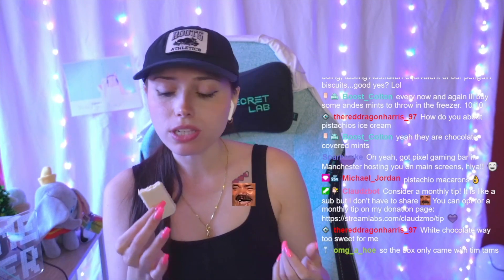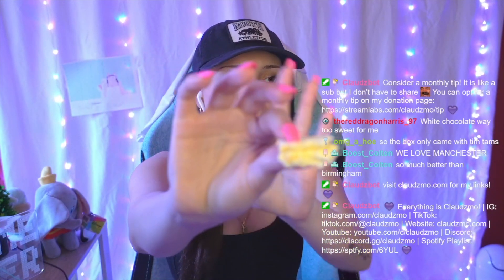Pixel Gaming Bar in Manchester — we love Manchester. They can't hear me though, right? I remember you saying like when you play me they can't hear me. What the heck is Birmingham? I'm totally joking, I know you say Birmingham. Sometimes I just really love pissing people off. These are fire, okay — rating time!